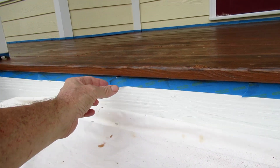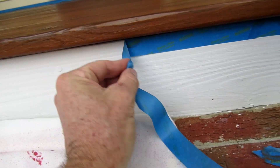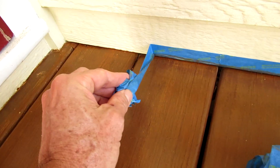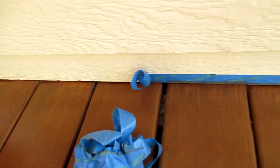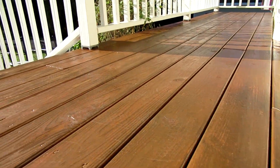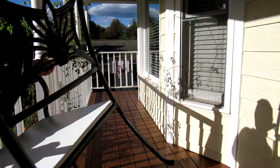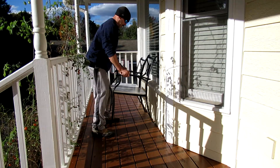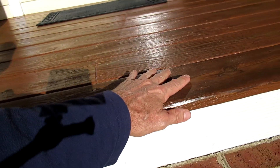I peel off the masking tape. The prep work is 70% of the job, but it makes it look so much more professional. It's nice and shiny fresh.